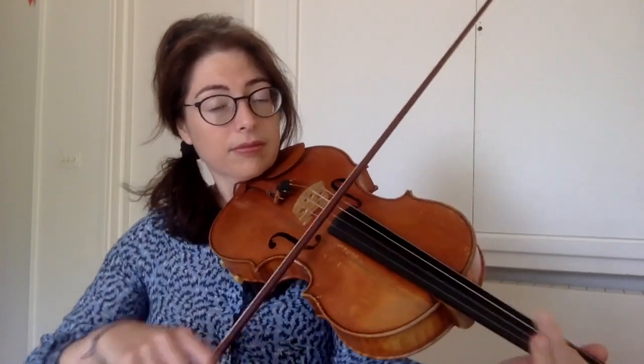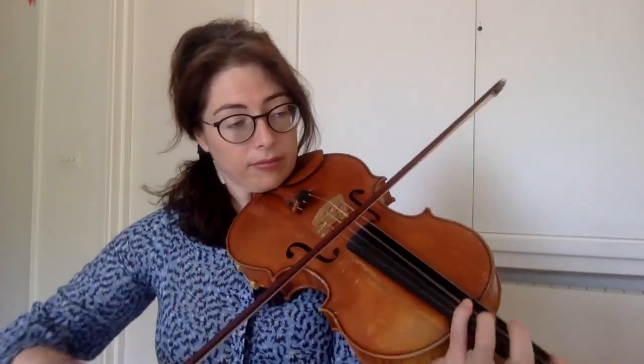It's worth pointing out that in bar 9 it goes down to piano. So how do we make a piano martelé stroke with all that energy? We do exactly the same, just with way less bow and maybe not starting right at the heel. Grade it as it goes up and use more and more bow as you go.